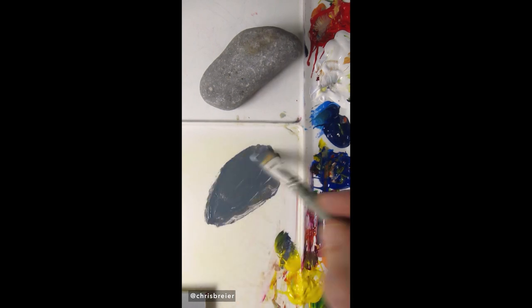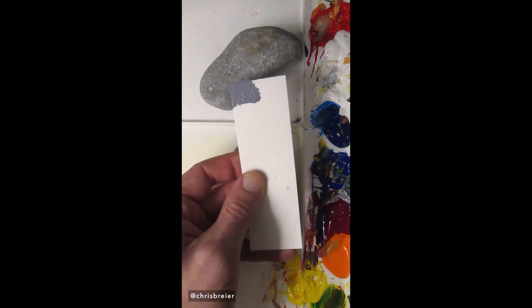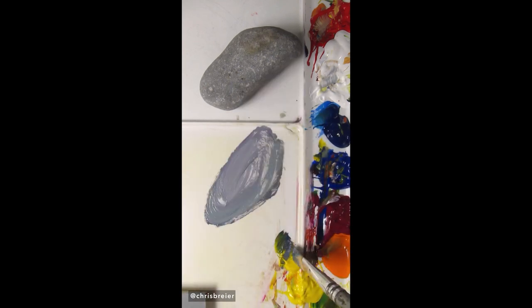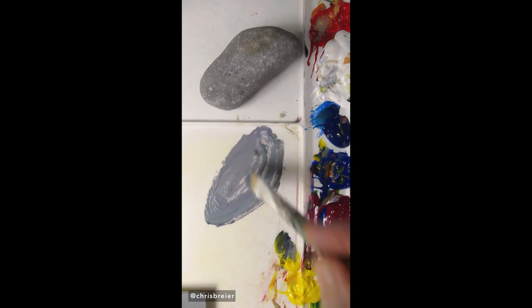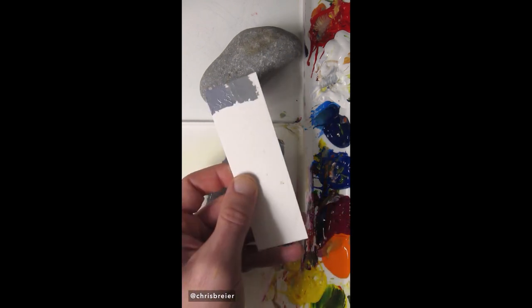It needs to go lighter. I think a little more magenta because it looks a little greenish to me. Maybe a little more white and a little bit more yellow. It's pretty good.